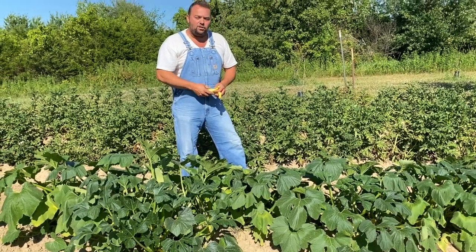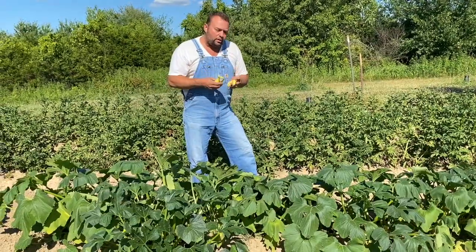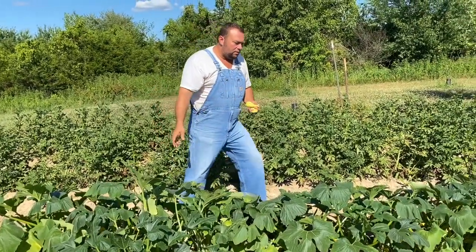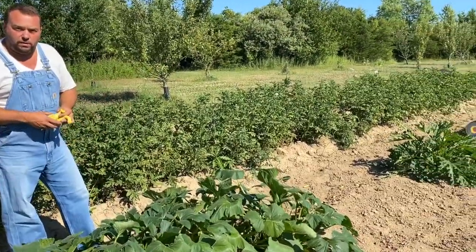Hi folks, welcome back to Outdoors and Country Living. We're going to collect some squash — just small crookneck squash — and then we'll collect it and check the zucchini and some cucumbers as well.